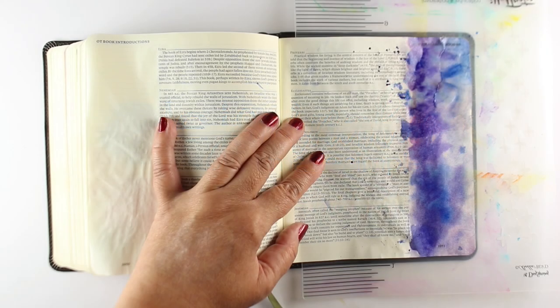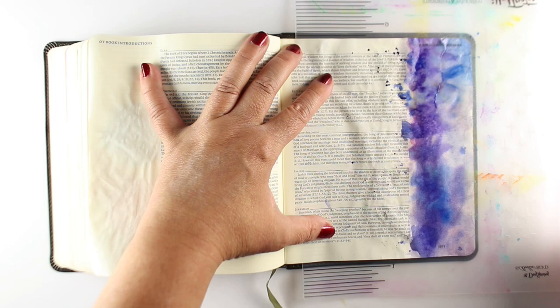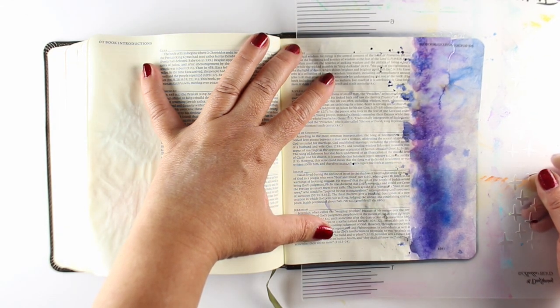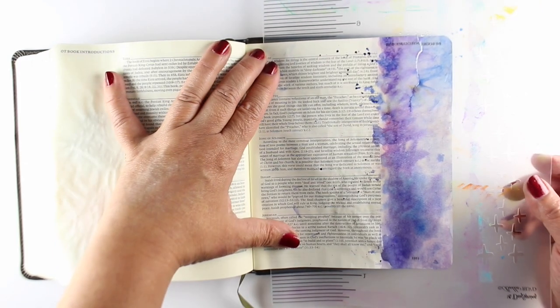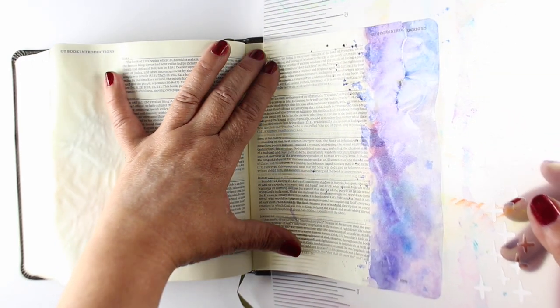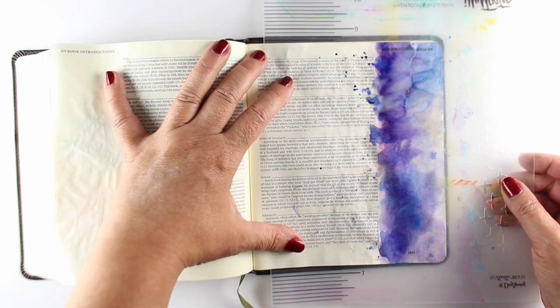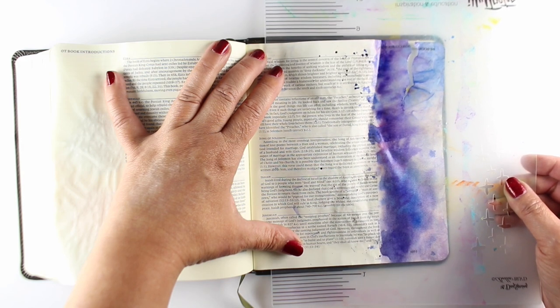Hi there, I'm Sandy Alnock, and I have torn a page for you. Many people ask me what happens if I tear a page, and they're scared to even start Bible journaling because they might tear a page. I deliberately tore one here in the back section of my Bible. This is an index section — this particular Bible has lots of pages to do this kind of thing with.